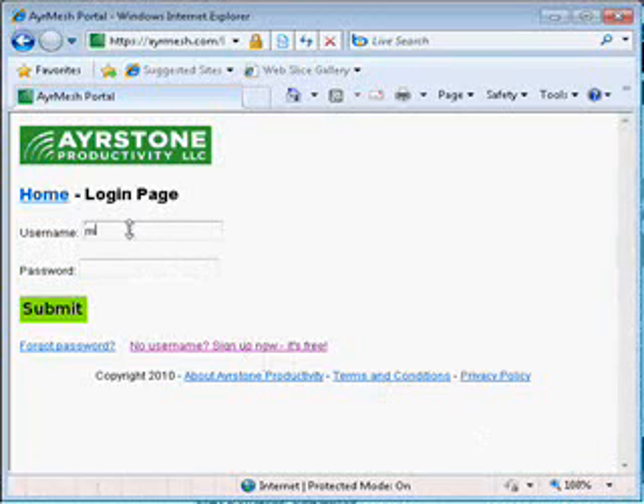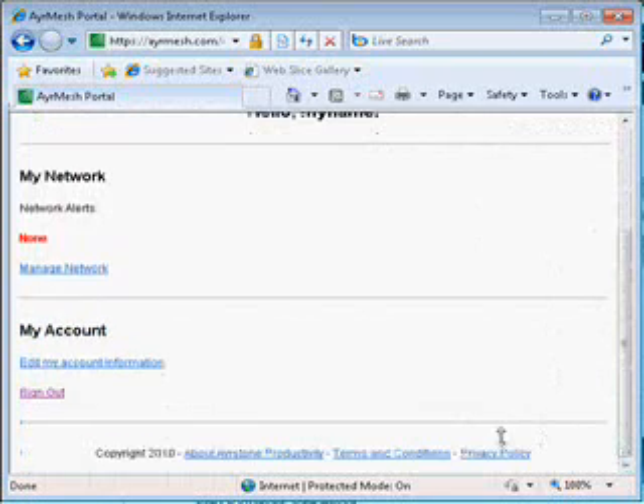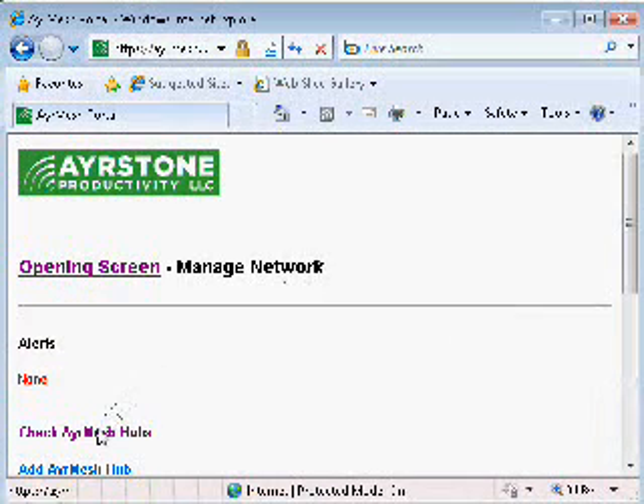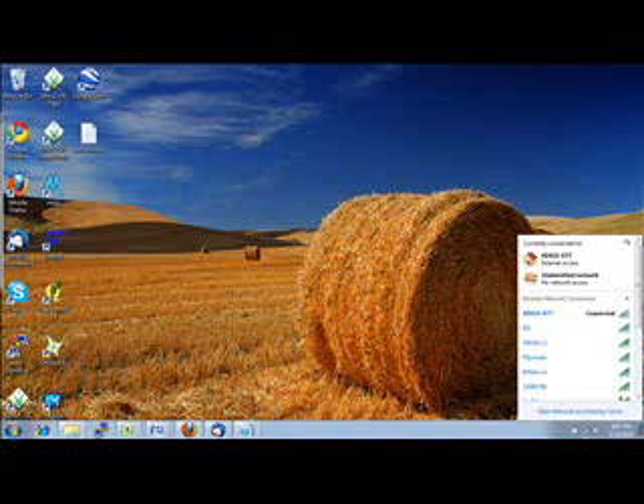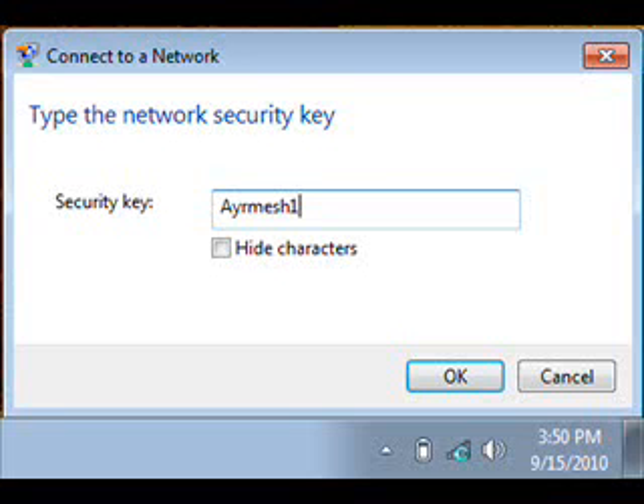Next, check AirMesh.com to make sure the hub is checking in. Log in with the username and password you created earlier. When the home page comes up, click on Manage Network, then click on Check AirMesh Hubs — your hub should be checking in, though note it can take a while. We also want to check the wireless network. Click on the Wi-Fi icon — in Windows it's usually at the bottom right, on Mac it's at the top right. A menu will pop up — select the network called AirMesh and connect to it. You'll get a pop-up asking for a security key. The default security key is AirMesh1, with a capital A and the number 1 at the end. Click OK and the computer should connect to the wireless network.